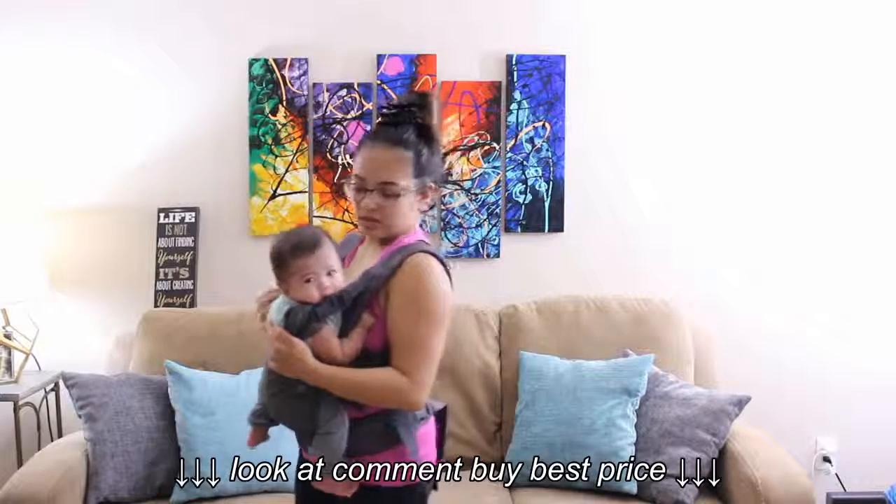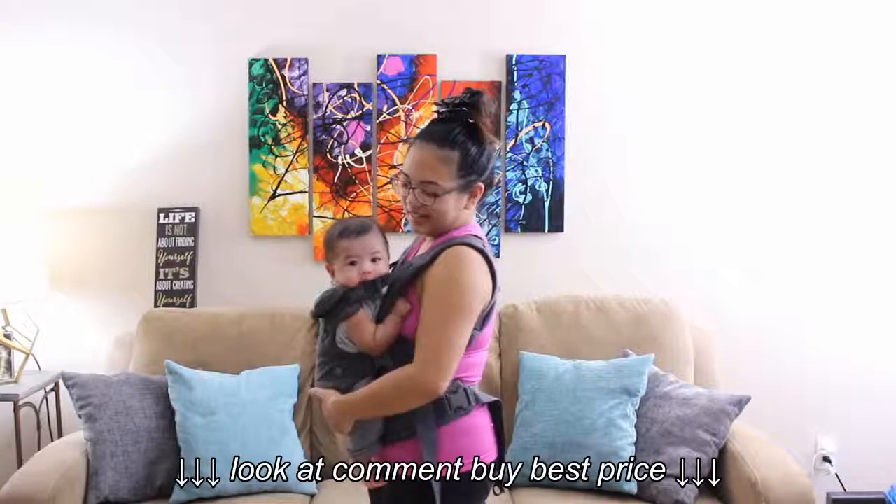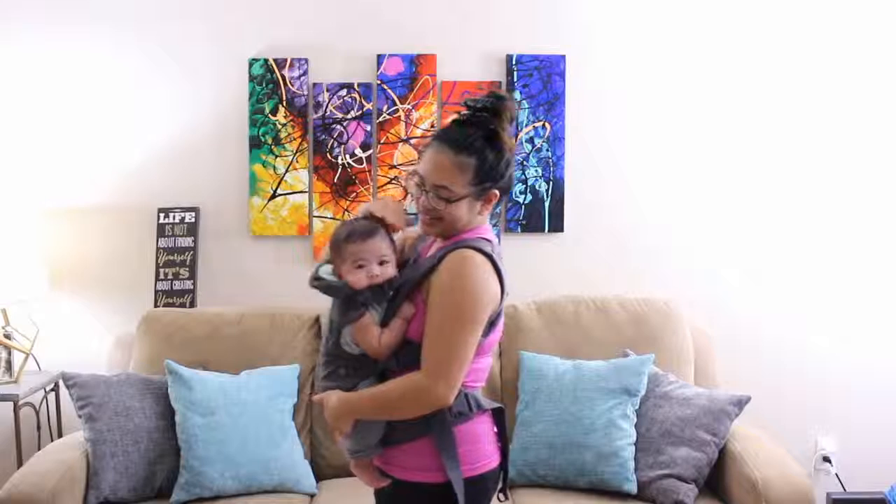Sometimes I put this down and he's fighting with the little buckle part. You're so cute. You're so handsome.